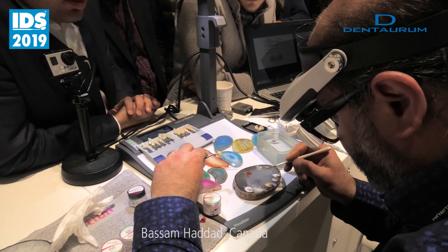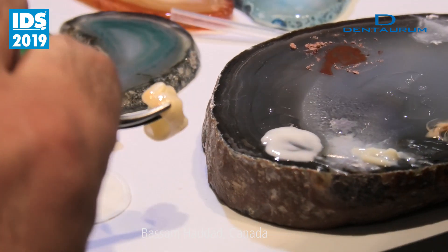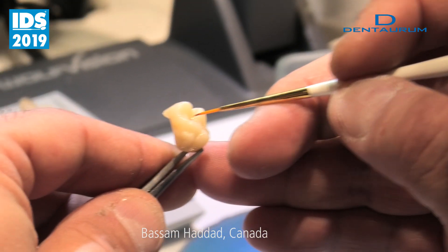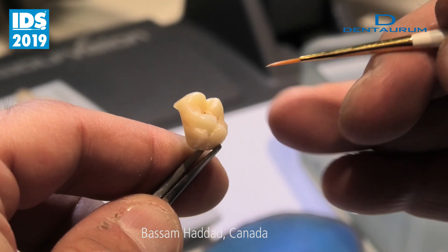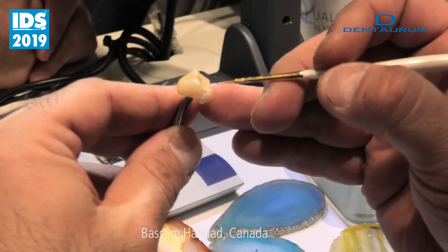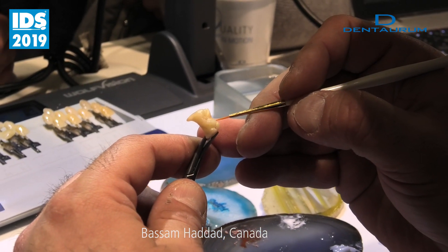I will start with the cervical area with R. Cervical area. Now I will put some brown. You take a little bit of white around the brown. You put slightly white to make a nice contrast.